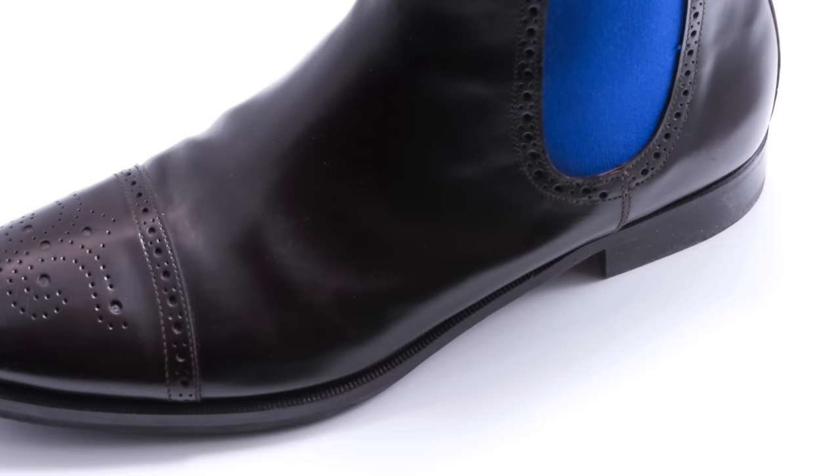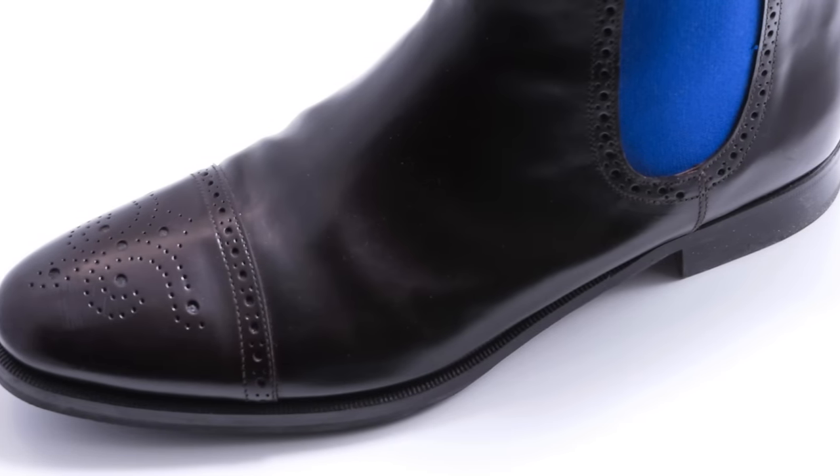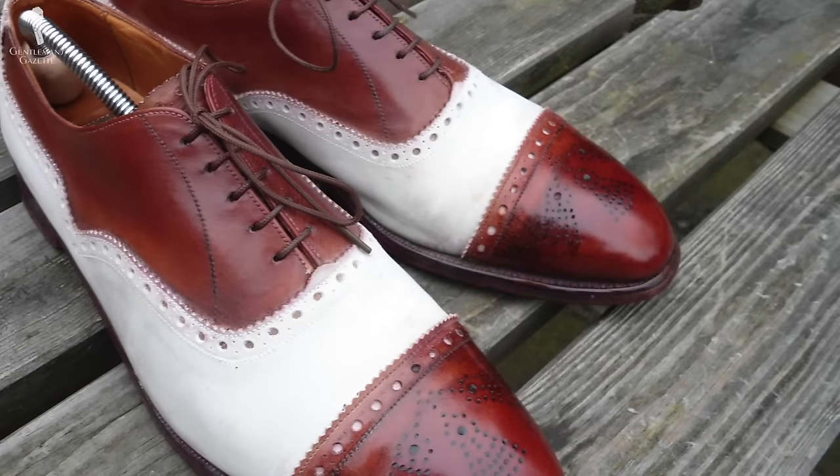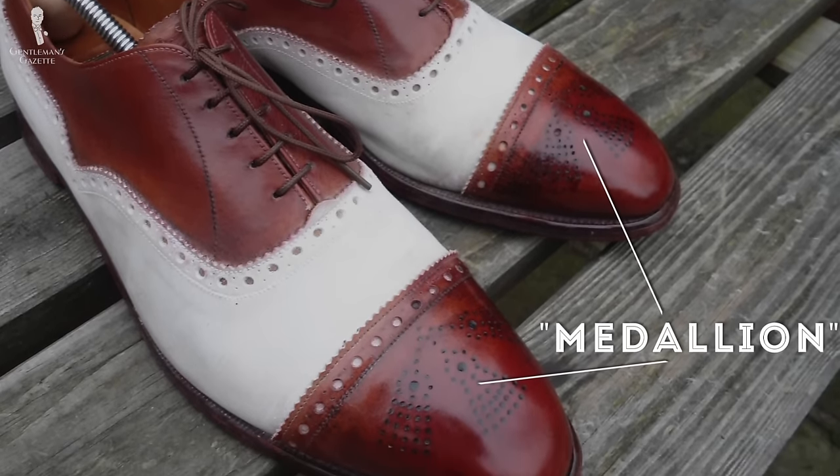The next famous kind of brogue is called semi-brogue or half-brogue. As you can see here, a semi-brogue is defined by a cap toe that is straight across with what is called a medallion on the top — that's the decorative hole punching.